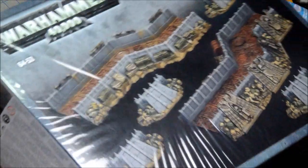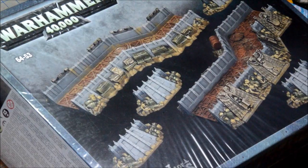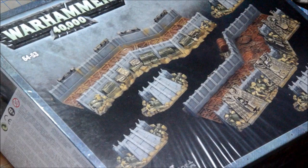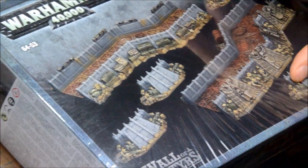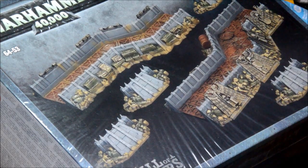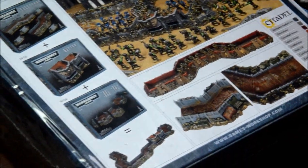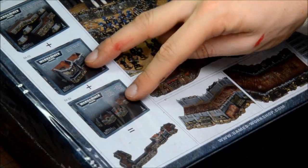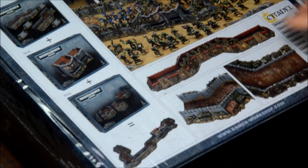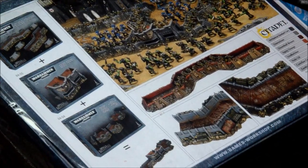Welcome to the third video in the Wall of Martyrs unboxing and assembly series. This box is much bigger — double the thickness of the other ones — implying there are going to be two sprues. I'm going to guess there'll be two end pieces and a long piece on each sprue, with these pieces separate and glued on the front. I've already done the other two and we're just doing this one here. Let's get inside the box.